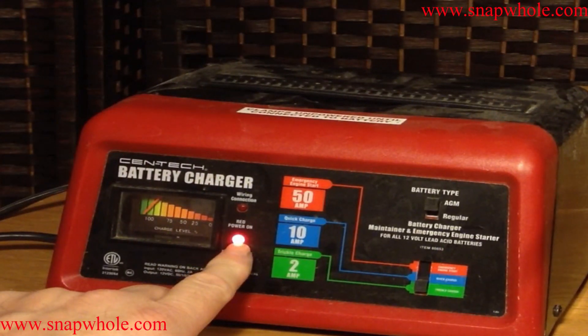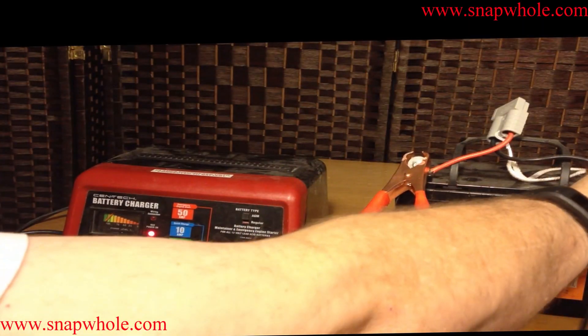While it's charging, it'll be red. When it's finished charging, it'll turn green. I'll demonstrate that.